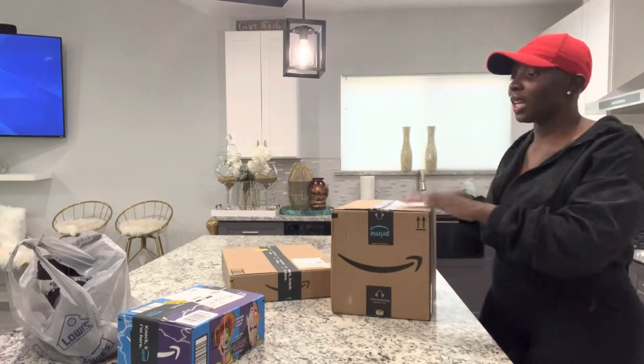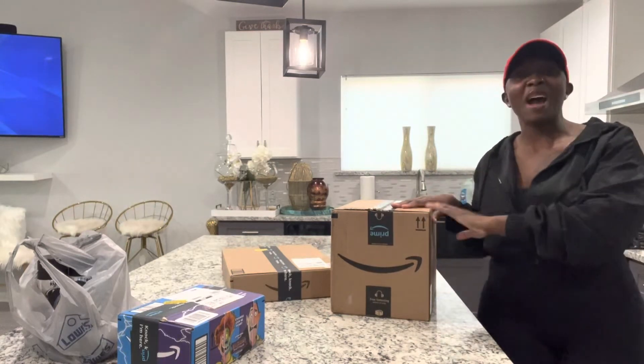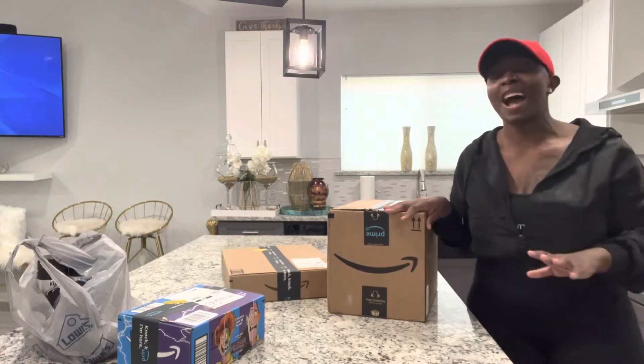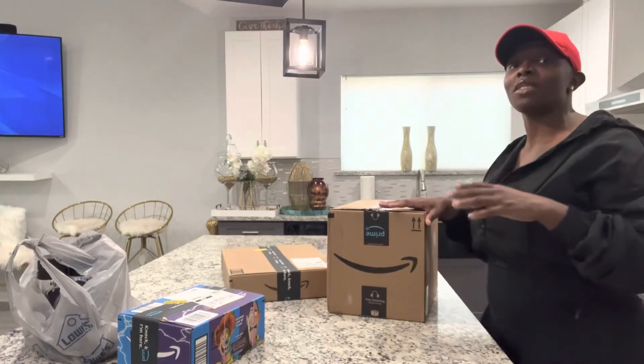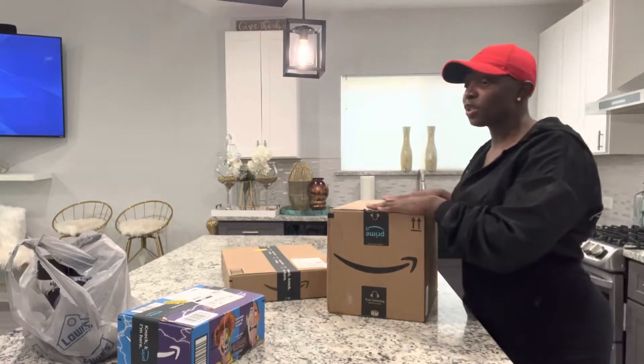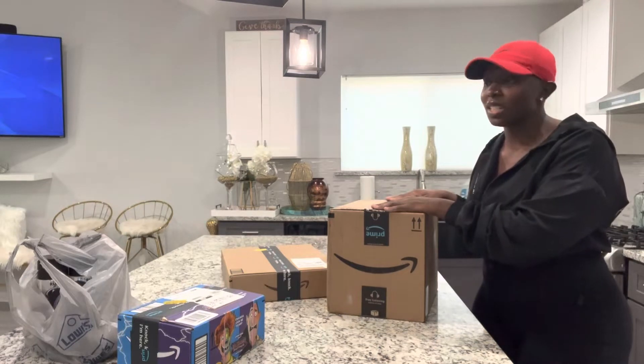So today we're going to get into DIY projects. Like I stated in my welcome video, DIY projects are not hard at all. I kind of want to give you a step-by-step of how that goes. I will actually unpackage everything that I purchased for my DIY projects today.